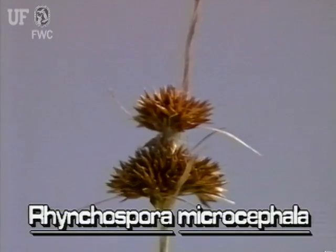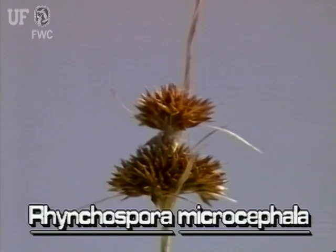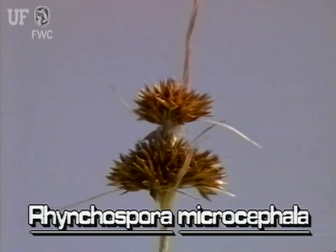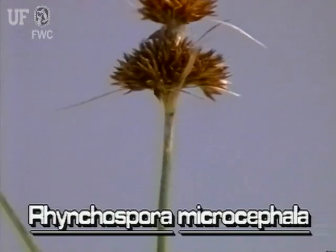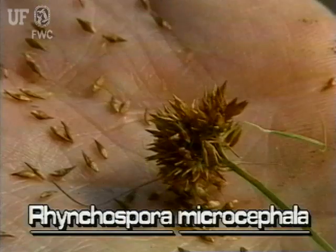The heads are actually tight inflorescences that are clusters of spikelets. These inflorescences grow mainly at the top of the plants, though some grow lower down the stem. The brown spikelets are flattened, short, pointed, and have a narrowed stalk-like base.